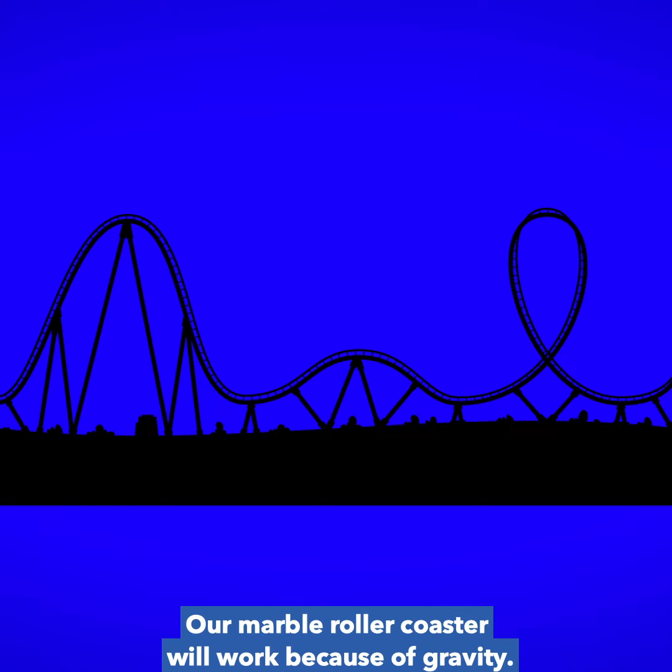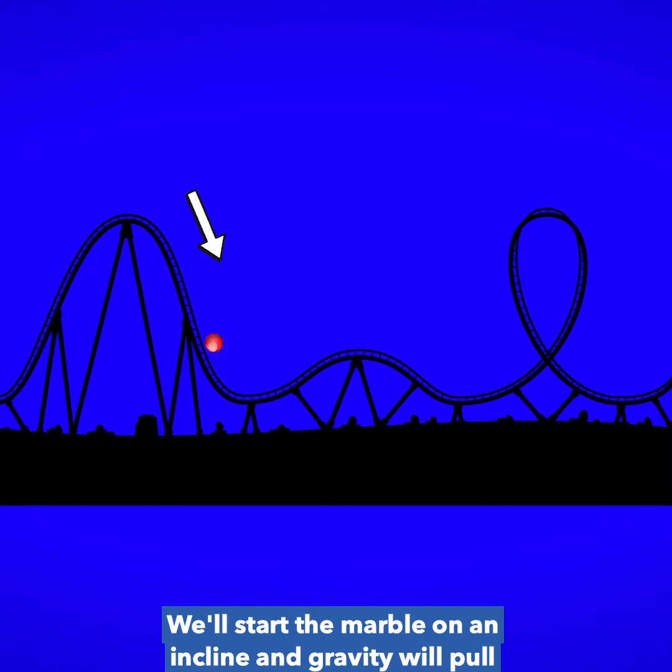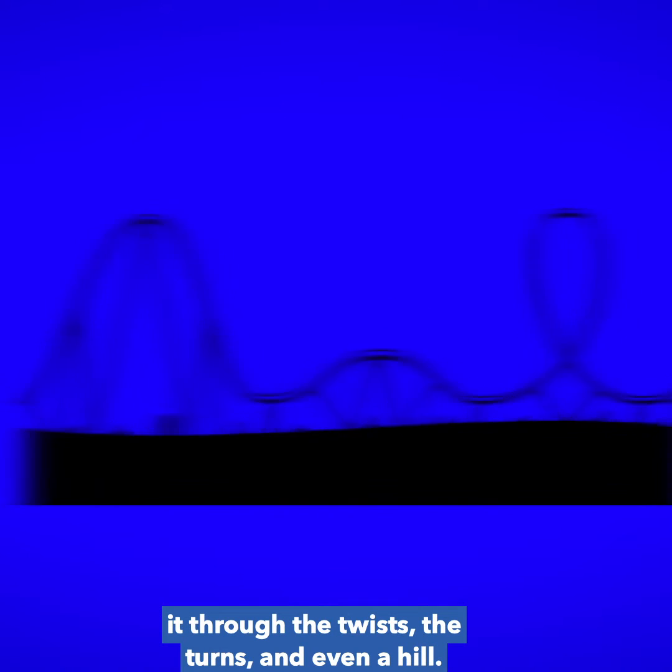Our marble roller coaster will work because of gravity. We'll start the marble on an incline and gravity will pull it through the twists, the turns, and even loops.